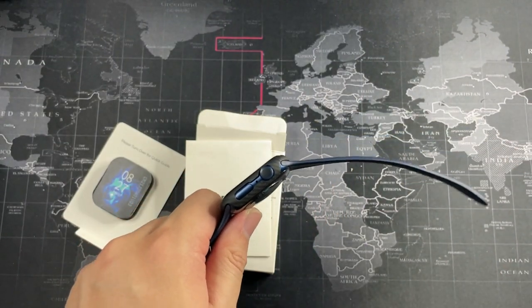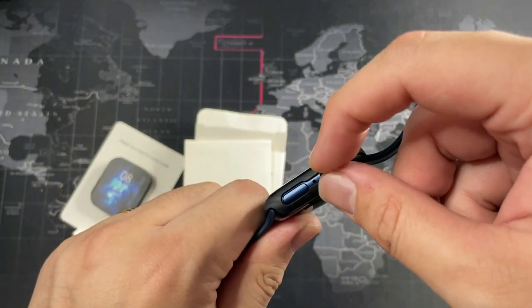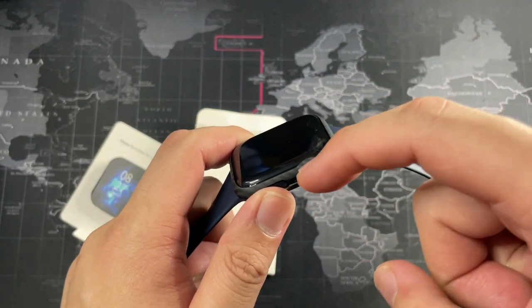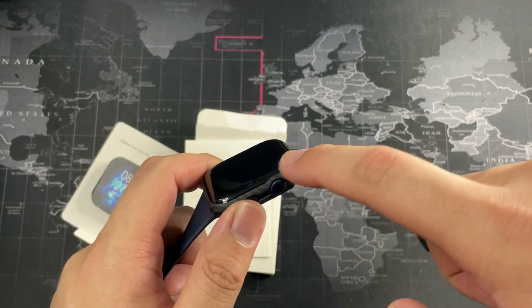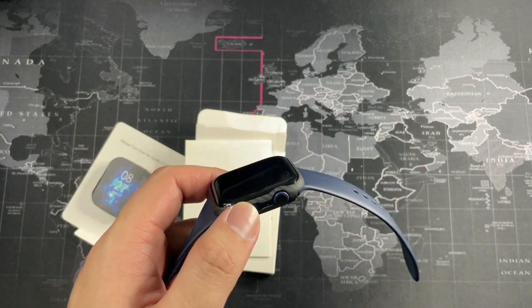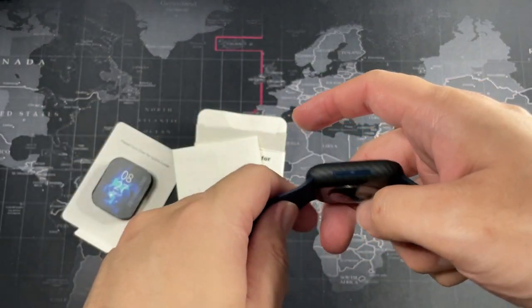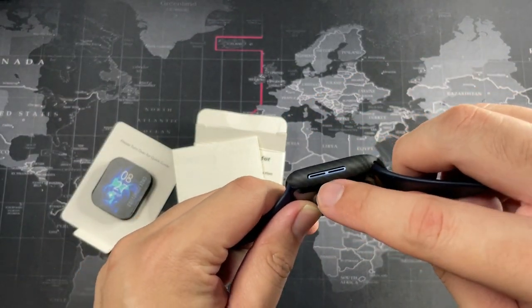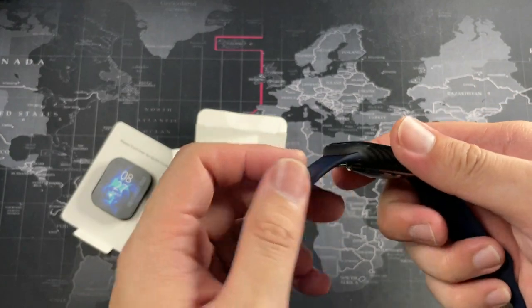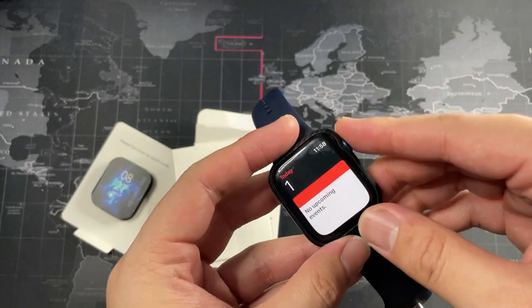Let's take a look at the cutouts because they say it's precise cutouts — you have to see for yourself. You can see right here the buttons, even the digital crown is perfect — absolutely perfect, spot on. You might think that this bump right here is going to rub the crown, but no, it does not. After a couple days of testing, it's been spot on. Let's take a look at the speaker side — the cutouts are really precise, right at the center. Really really impressed by this. You can see how it fits from the top and the bottom as well, and I do have a full tempered glass screen protector.